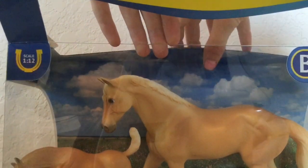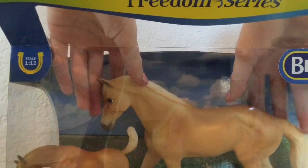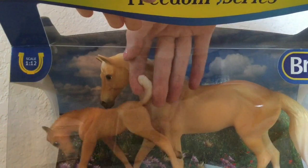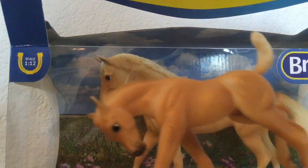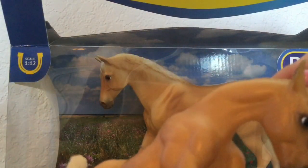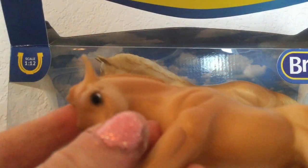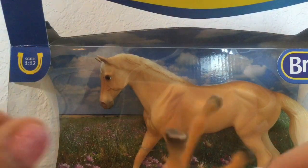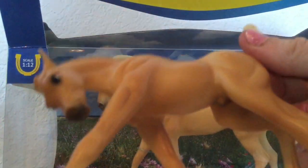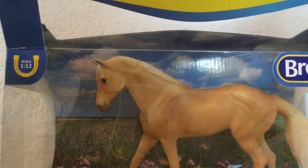Let's take a look inside — how cute! I'm gonna pick out the mama first. Actually, let me just get the foal out first since she's already loose. Look how cute she is — look at the details on her, all the shading. I'm actually gonna say this one is female. I'm gonna call her Buttercup because she looks like a little piece of butter. She didn't come with a name. Let's put her to the side and get out the mama.